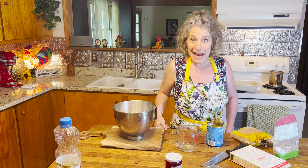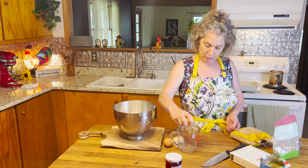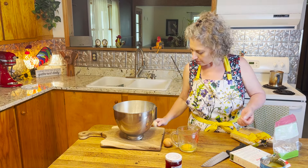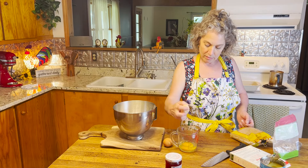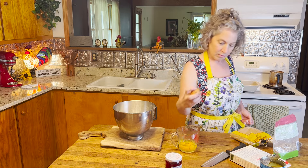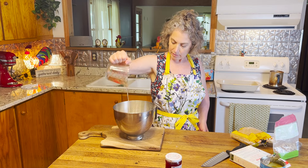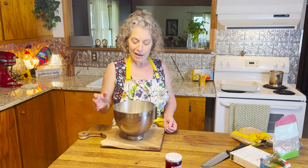Now we're going to add in three eggs. I like to crack my eggs in a separate dish in case I get shell in it — I can fish it out before it goes into the batter. Now we're going to pop this on a mixer starting on low, just to start incorporating everything before you get a big poof of powder up in your face.